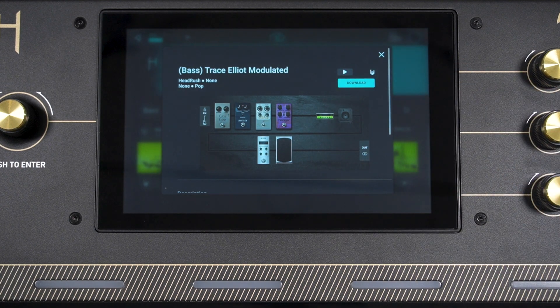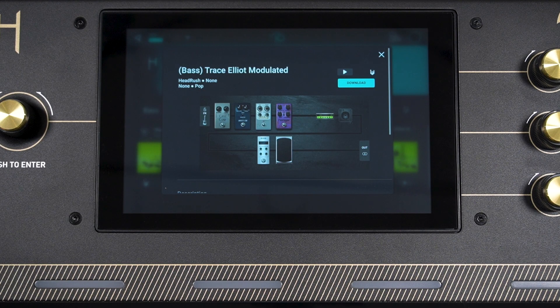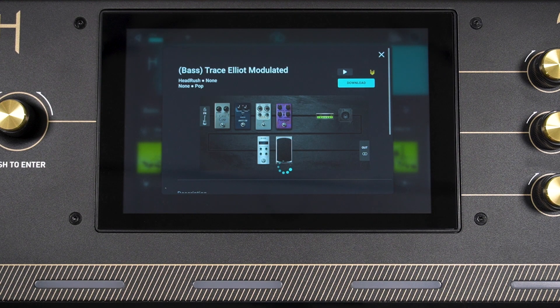Previewing vocal rigs works the same way — just make sure your microphone is connected to the rear mic input and the mic input gain is turned up. If you like how the rig sounds, you can tap the sign of the horns button to like it, just like liking something on social media. The creator will be able to see this. To download a rig or clone, tap the download button, give it a custom name if you wish, then tap Download. Any IRs in the rig will also be downloaded and added to your Prime's internal IR folder.